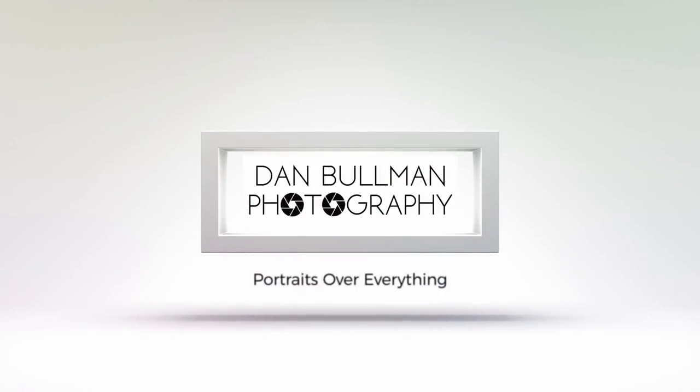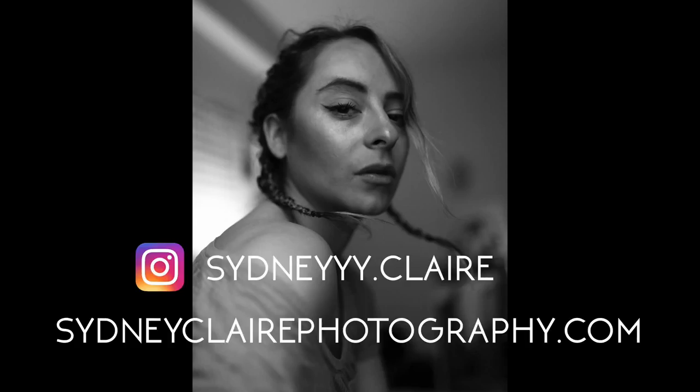In this video, you're going to get 5 tips on how to shoot dope portraits with a wide angle lens. Be sure to watch until the end of the video to get a few bonus tips. Hey everybody, welcome to Dan Bull and Photography. On this channel, I share portrait photography tutorials and gear reviews. In today's video, I met up with Boston-based fashion photographer Cindy Clare to see how she shoots portraits with a wide angle lens. Sydney uses a Sigma 35mm f1.4 lens on her Canon 5D Mark III, and she's going to be sharing her top 5 tips on how to get the best portraits with a 35mm lens. Let's check it out.